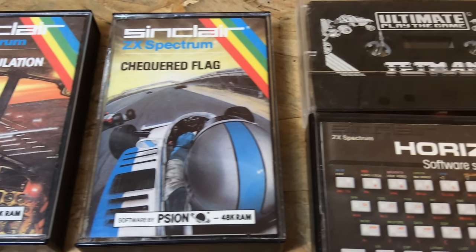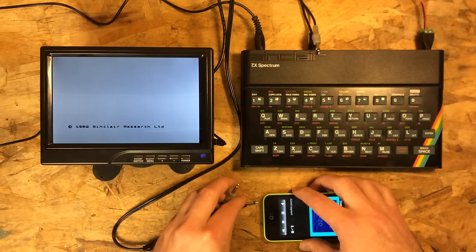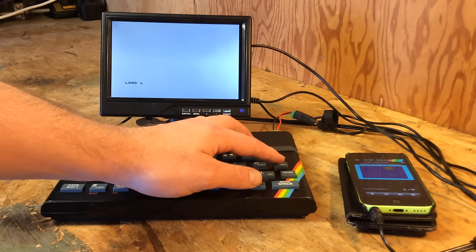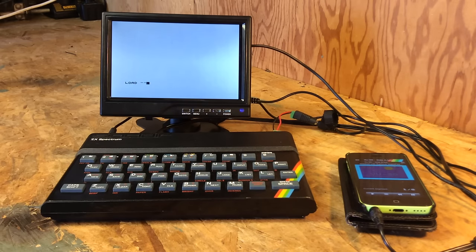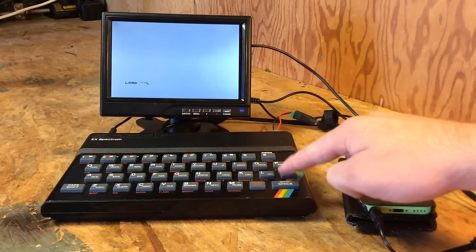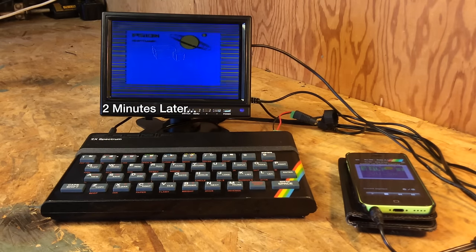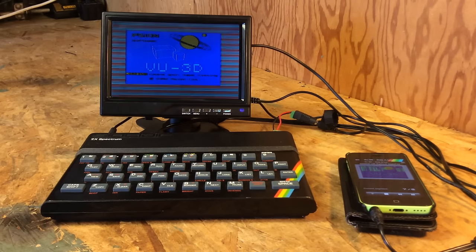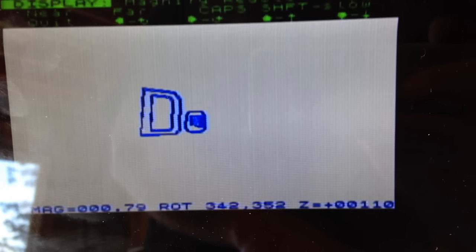I was ready to try some software. My friend gave me these data cassettes, but I'm not messing with those. I took the mono audio cables I had been supplied, and I found this app for my phone — I was able to load up a tape backup from one of the many websites online. There's tons of software out there, and it loaded up just fine. My gold standard for every personal computer I try is 3D software, and this is Vue 3D — a really basic extrusion-based 3D modeling program. It's pretty cool though; I had a little fun.